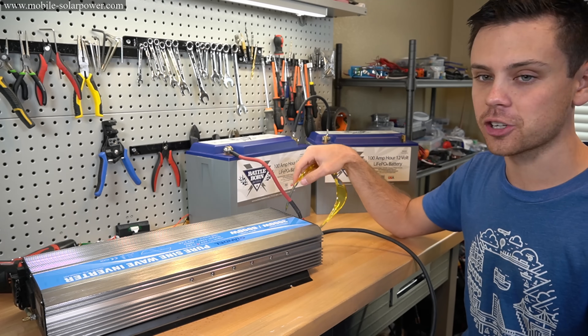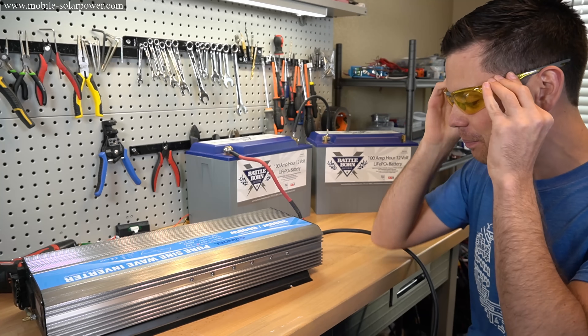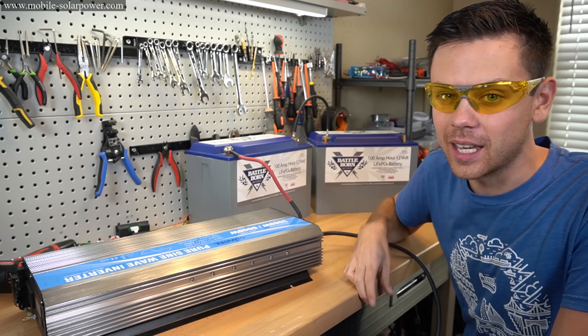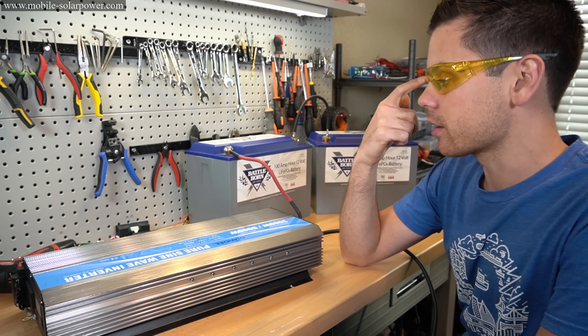Because we're messing with batteries and large inverters, you want to wear safety glasses. These look pretty dorky, but you do not want to have anything hit your eye. It just takes one bad event for you to lose your vision, so you need to wear these.